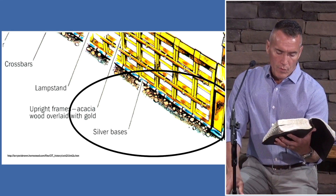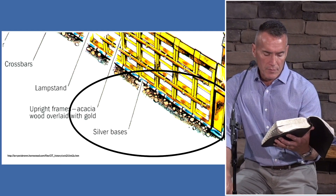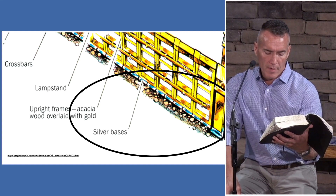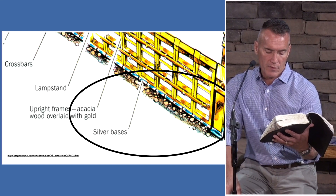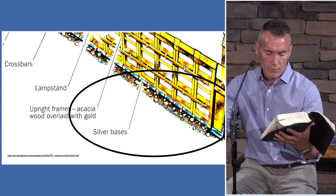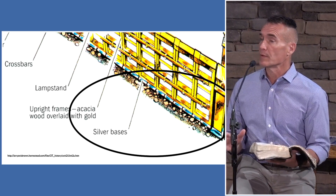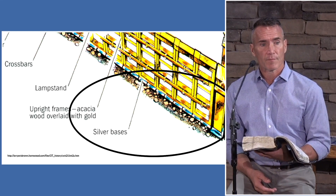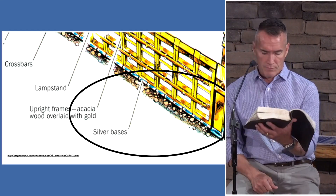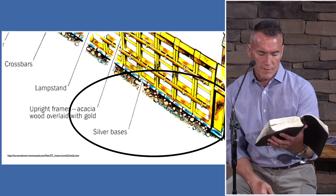Verse 23-24: the two corner boards shall be coupled together beneath and above, the head of it joined by one ring, for the two corners. So they shall be eight boards — new beginning — in their sockets of silver — redemption — sixteen sockets total. Those who play with numerology suggest sixteen speaks of love. Man, again in union with God, being redeemed, now enjoys his love.